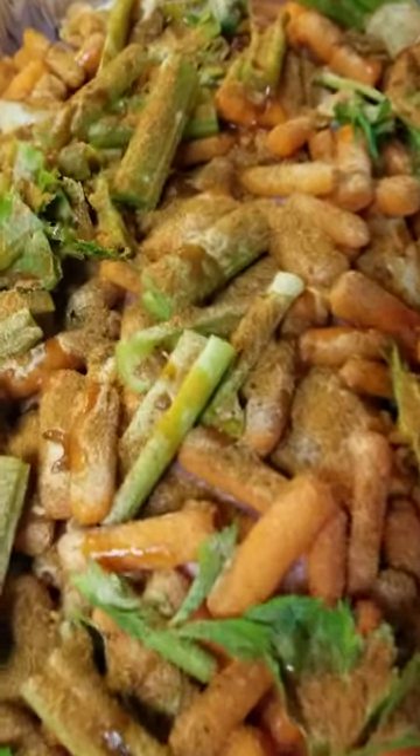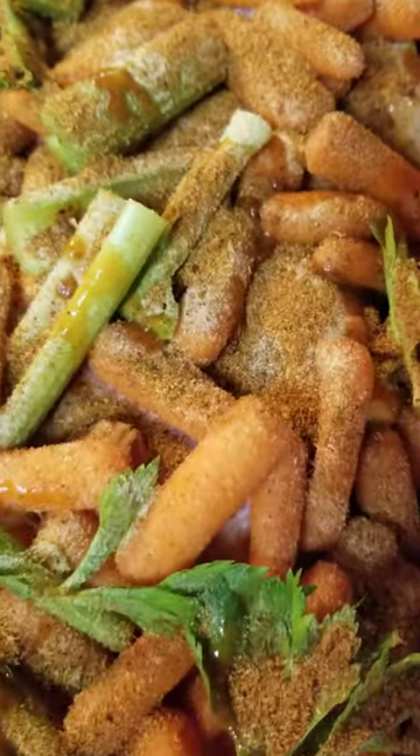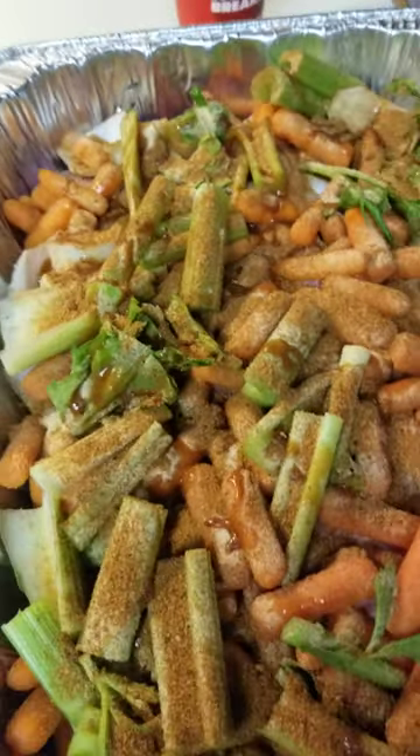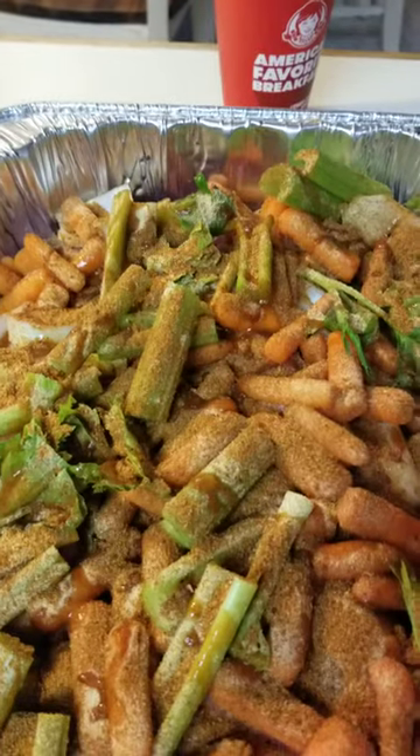Right now what I've got in there — you can't really see it — but there's a deer neck roast down in there with potatoes, onions, and then the Holy Trinity from Louisiana: onion, celery, and garlic.